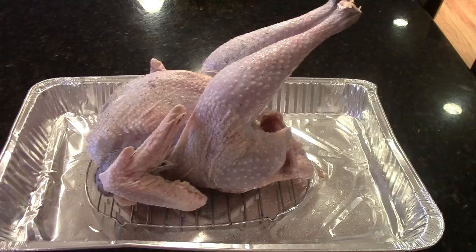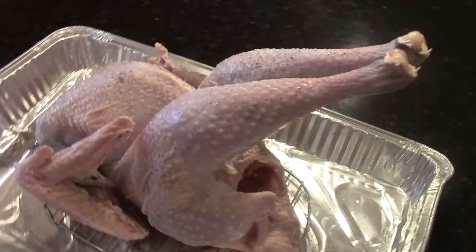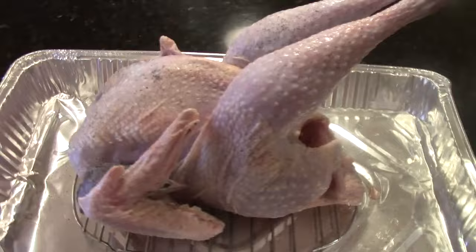I've taken my peacock out of its brining bag and placed it on a baking tray. It's ready to go into the oven at 350 degrees. It should be about 20 minutes per pound — this is an eight pound peacock — so we're going to be putting it in for about three hours.